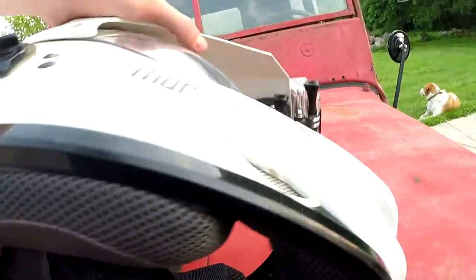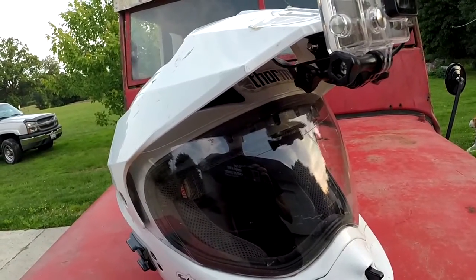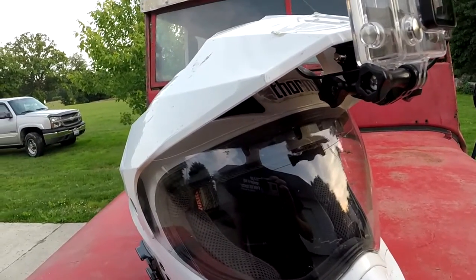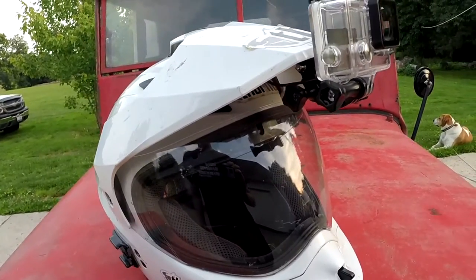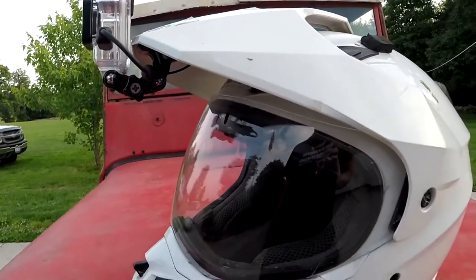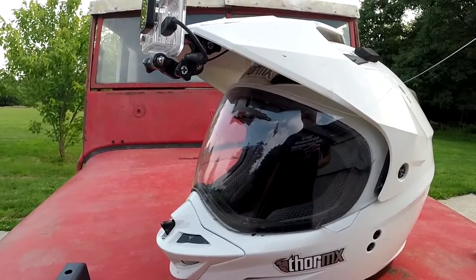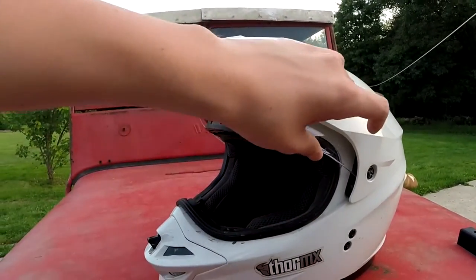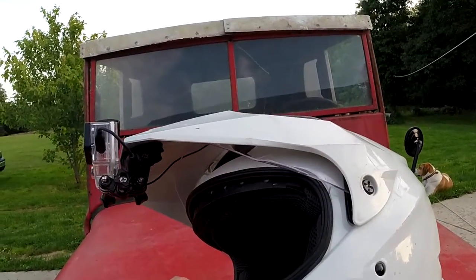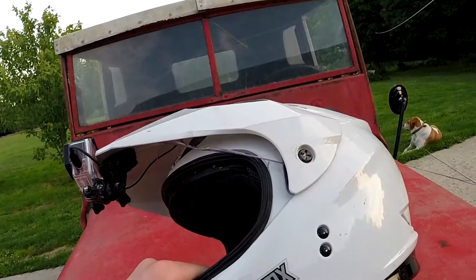That's basically all my GoPro setup is — just a simple microphone and a simple GoPro. It's the Silver Edition, not the Black Edition, so it's the cheaper model, and I don't have an expensive microphone either. Getting into MotoVlogging really isn't that expensive — you just need a little bit of money and time. This helmet is an extremely good helmet for MotoVlogging, considering the easy microphone placement and easy GoPro placement.